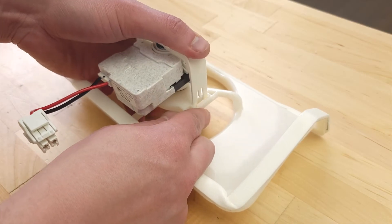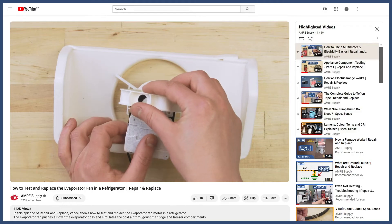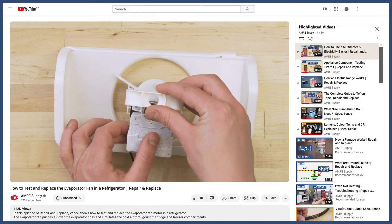To install a new evaporator fan motor, you'll have to remove it from the mounting bracket. You can see this in more detail in the video linked below.